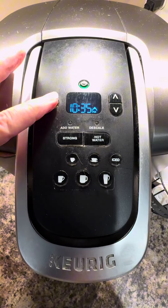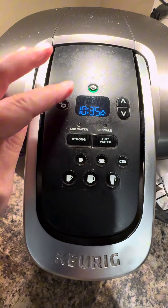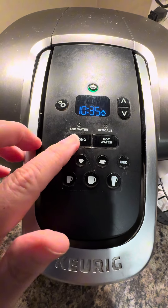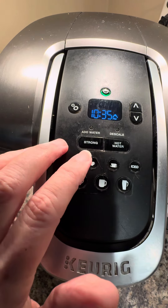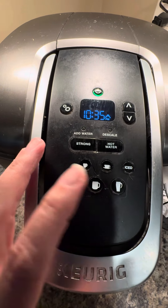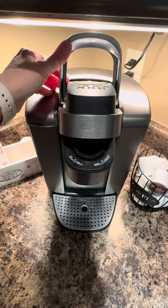As you can see, it has a settings button — this is where you would change the time on it and also set a time for it to start brewing. It has a power button, a button to brew stronger coffee, and a hot water button with no K-cup for things like hot chocolate. You can select different sizes and it also has a button to do iced coffee.